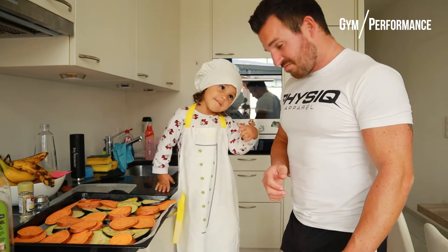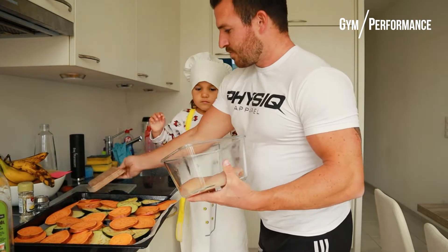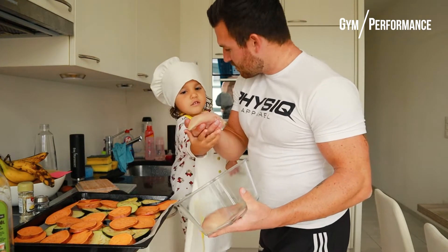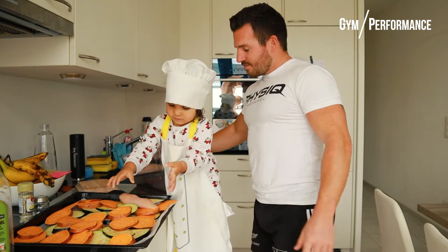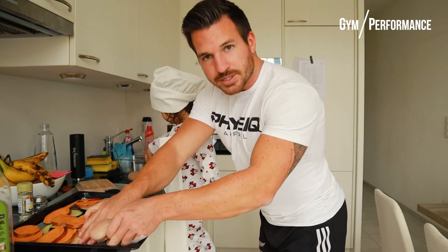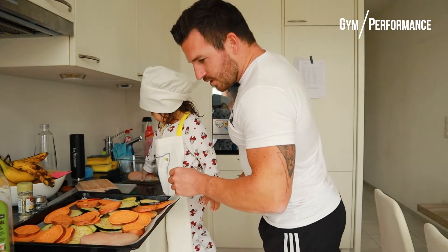Now for the last step: we take the chicken breast, cut out the fat — we've already done that — and we simply place it next to the sweet potato and the eggplant. Easy. Do you want one as well? Put it here.